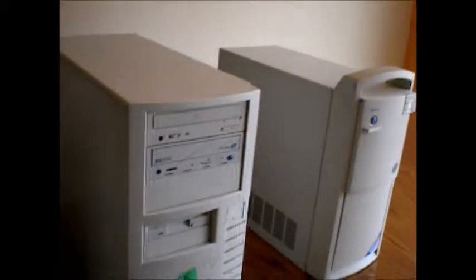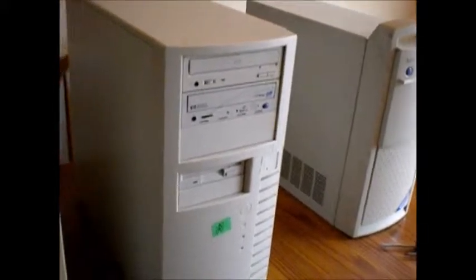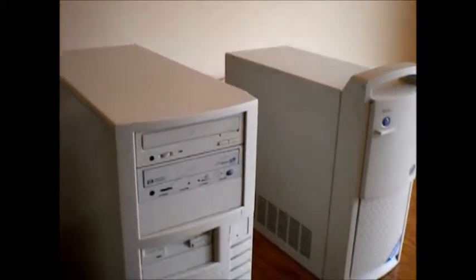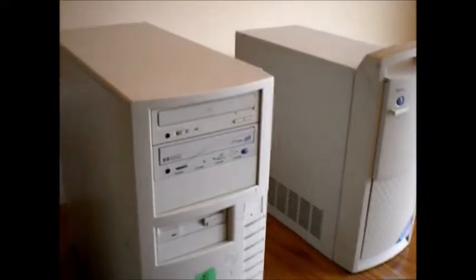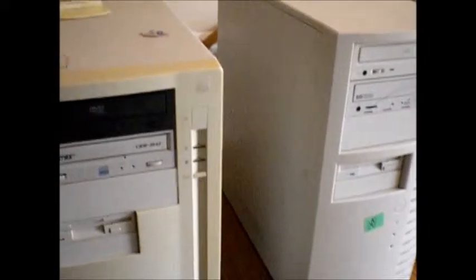These sat in a kind of a garage shed thing, up in rafters for about six years, so they've been exposed to hot, cold, moisture, whatever else. They look nice - the insides are nice - but that one won't post. So we're going to try to figure that out, but I make no promises.